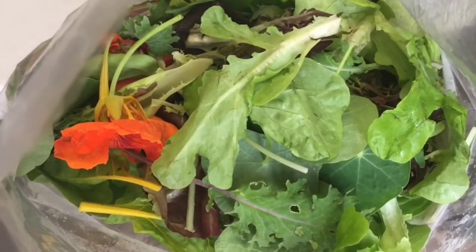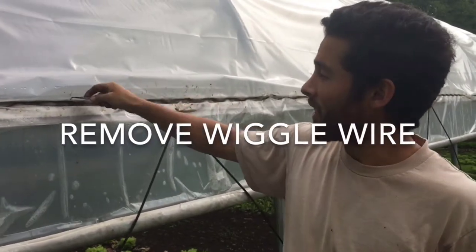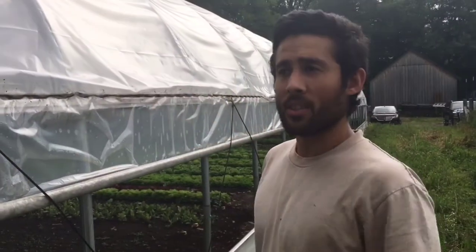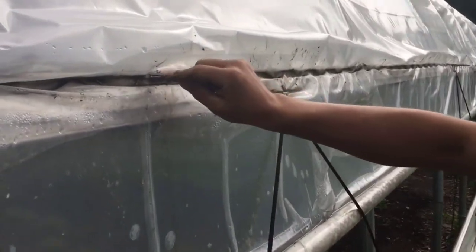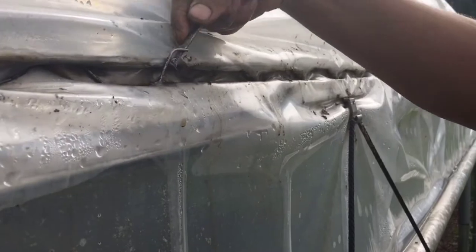We're going to take off the wiggle wire here. The reason we're taking it out is so we can secure the shade cloth before we throw it over, so it stays in place and we don't have to mess around with the wind blowing it everywhere. To take it off, I just have a paint opener — you can use a screwdriver, a flathead, or a knife — and you just pop it out.